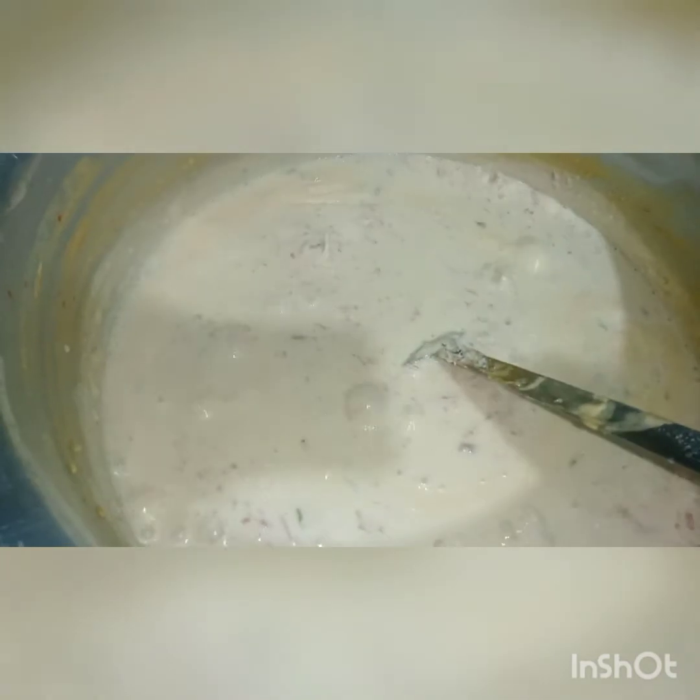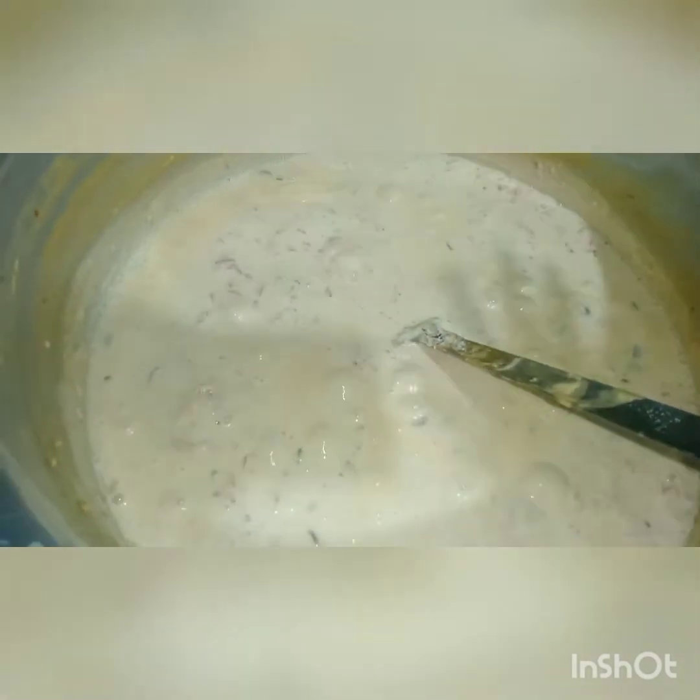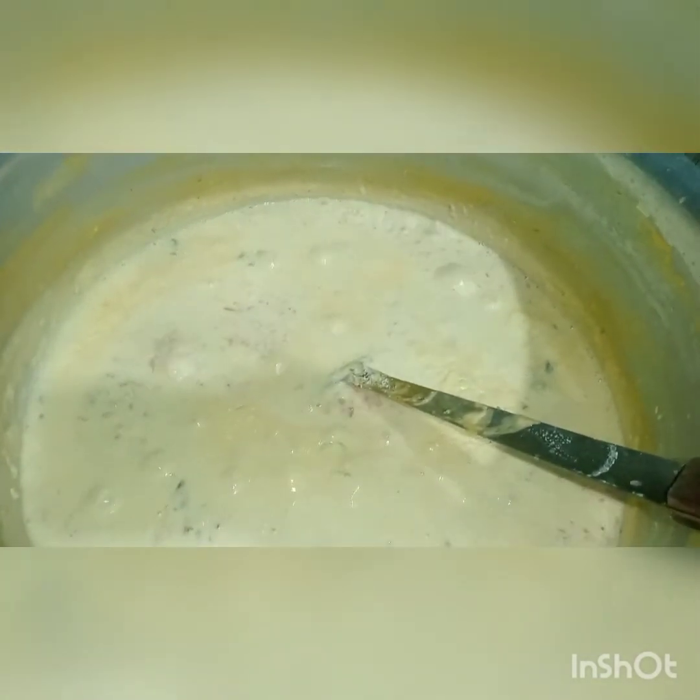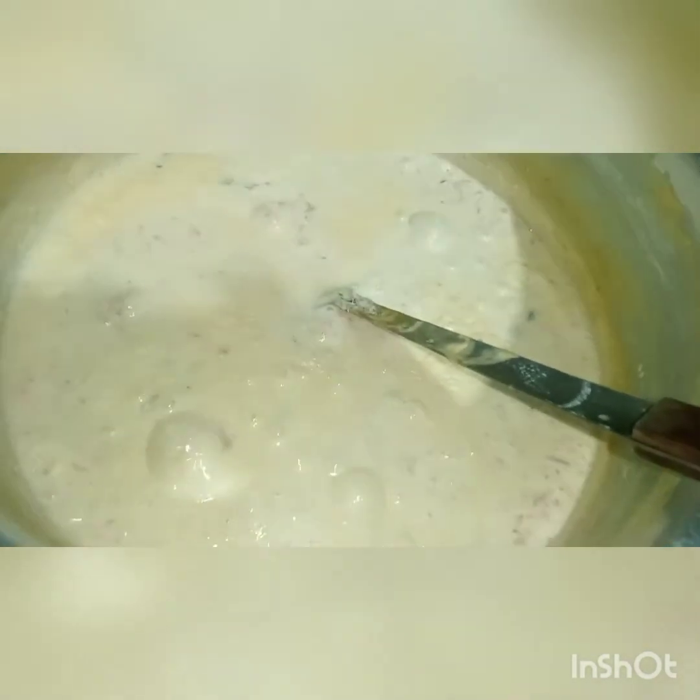I will dish it out and garnish it. You will see how our gijrela looks. Let's make this gijrela — let me show you how it looks. I will add some garnish to the gijrela.